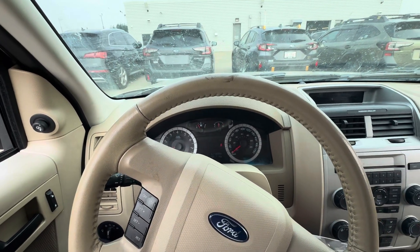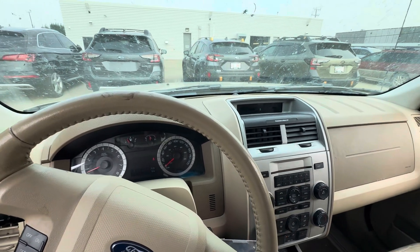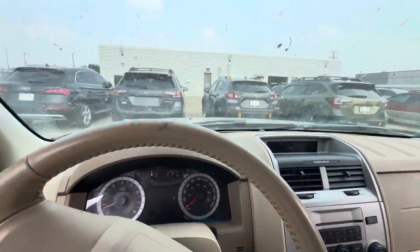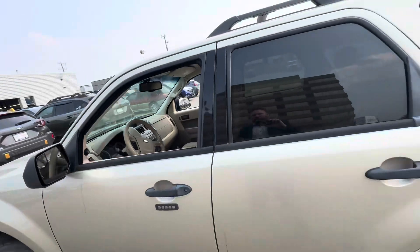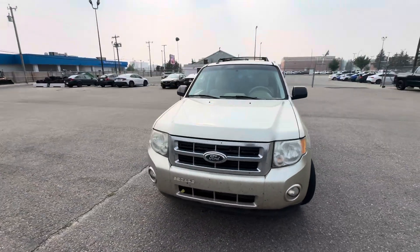Thank you so much for watching this, Emily. I look forward to working with you further. If you have any questions, give me a call at 780-99-0700. My name is Tristan. Just before I forget, there are heated seats — definitely a must have with leather in the winter. Just want to give you one last look around. You do have crossbars if that's something you want. Emily, thank you so much for watching this video and I look forward to chatting with you soon.